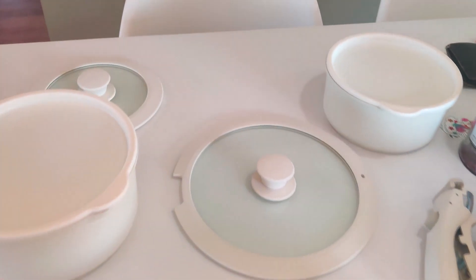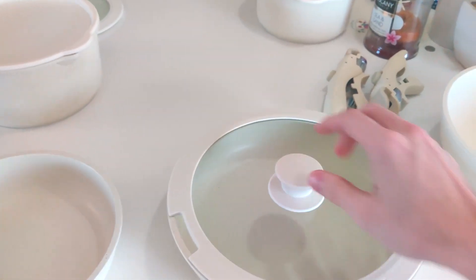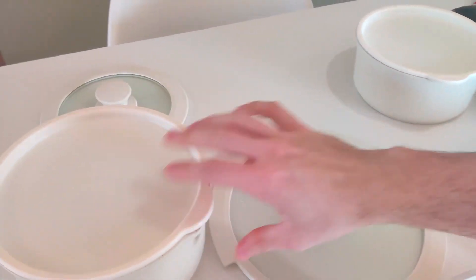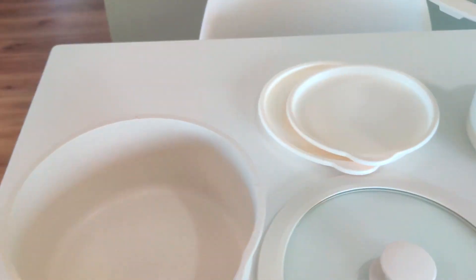The covers fit a variety of different pans — they just about fit everything that you need. We've got one more right here and this one fits all of these.